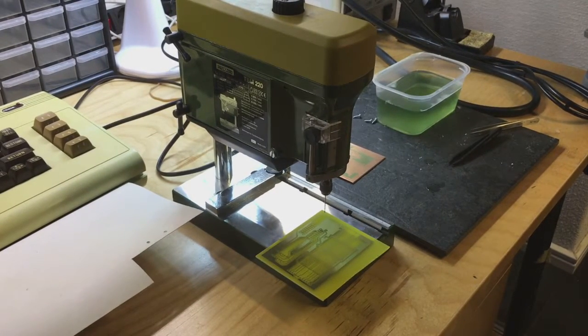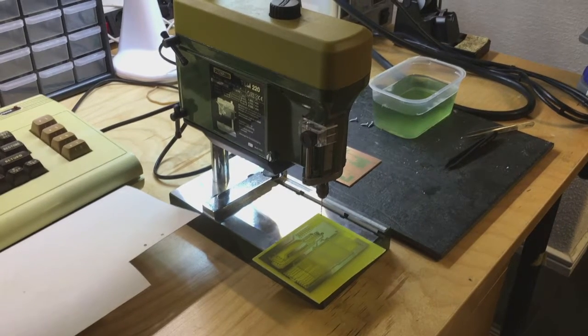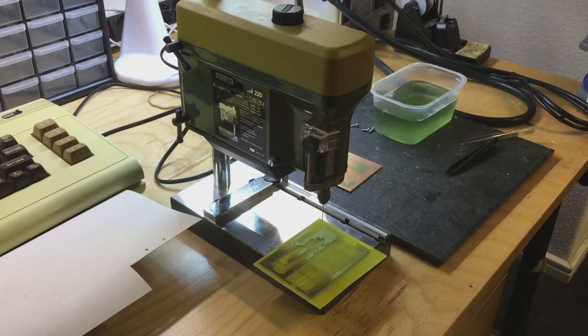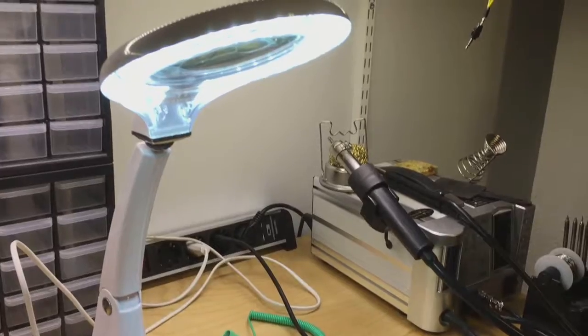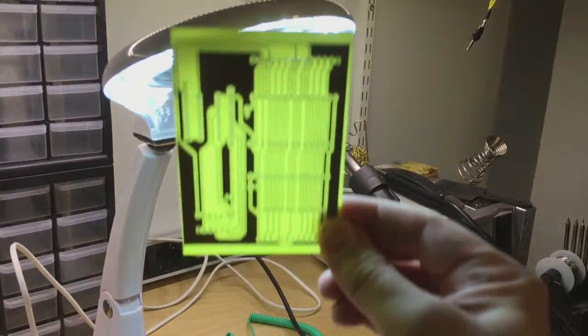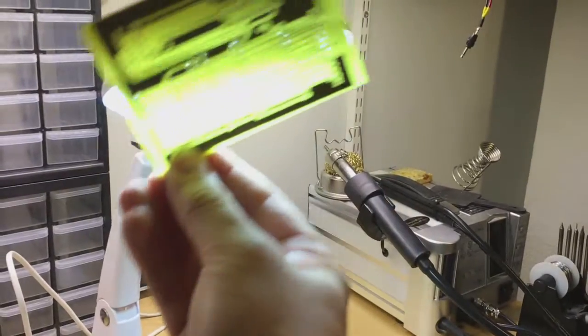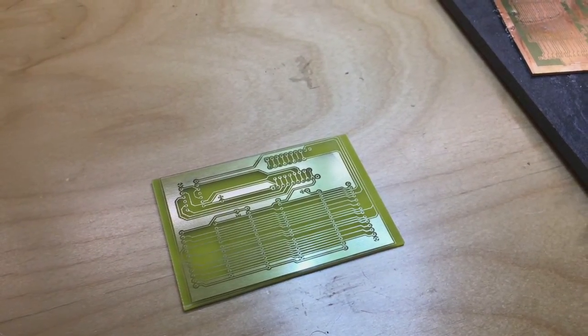Time for the next step: drilling all the holes in the PCB. I have a really nice drill for that. Now it's drilled — you can see the holes — and I also cut it a little bit smaller with my Dremel.